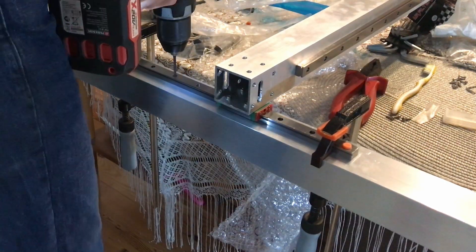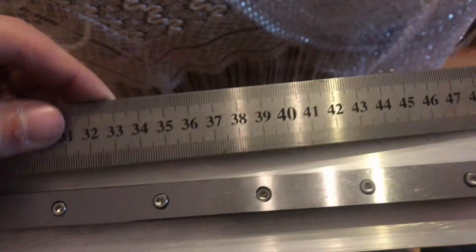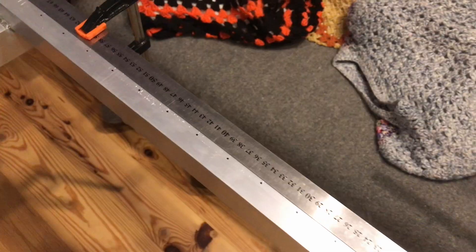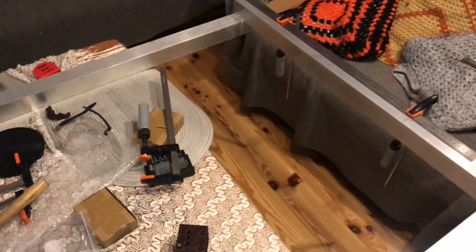Now it's time to drill and tap all of the holes for the wagon tree, but I found some issues with the linear rails — they're all in the shape of a banana. So on the other side I decided to use the standard method of just making a point with a ruler and then drilling and tapping them.